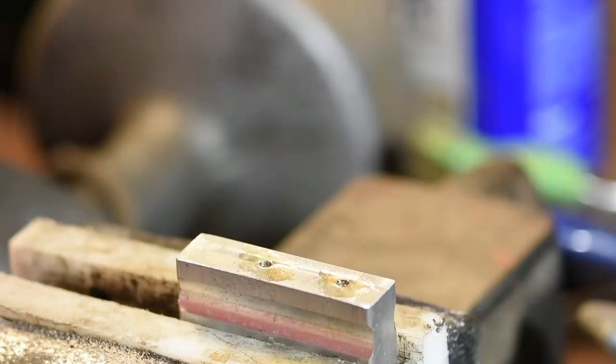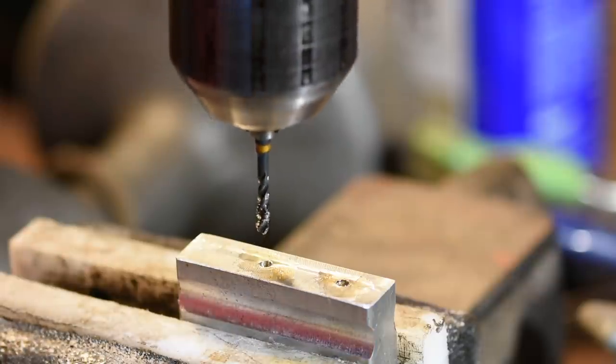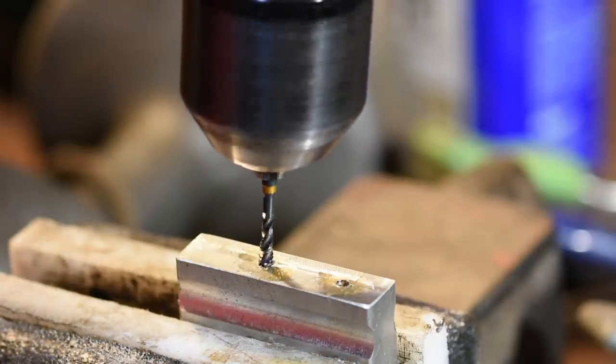Now I'll tap those holes using a hand drill. For little bitty holes, I find this easier than most of the alternatives. I have a tapping head for my mill, but personally I find this a little easier.